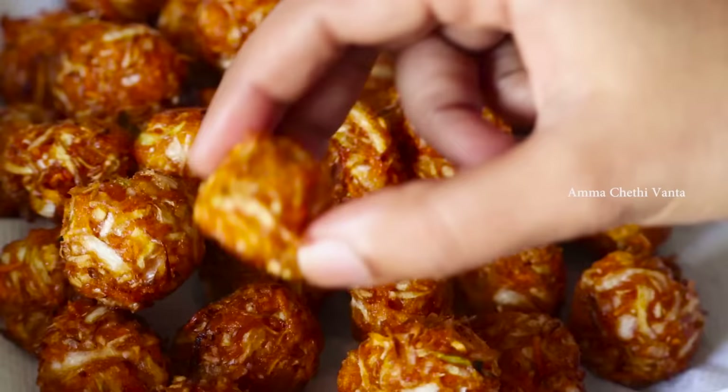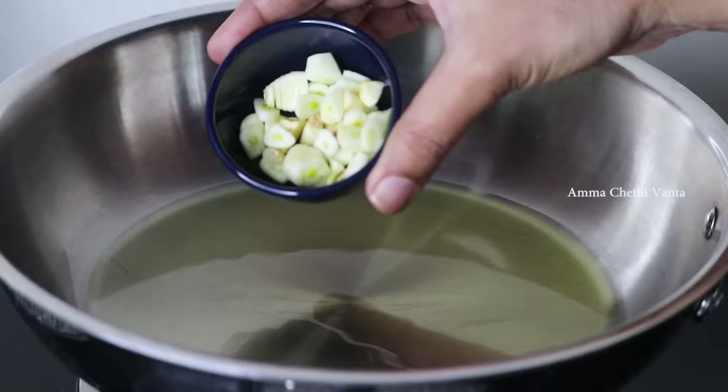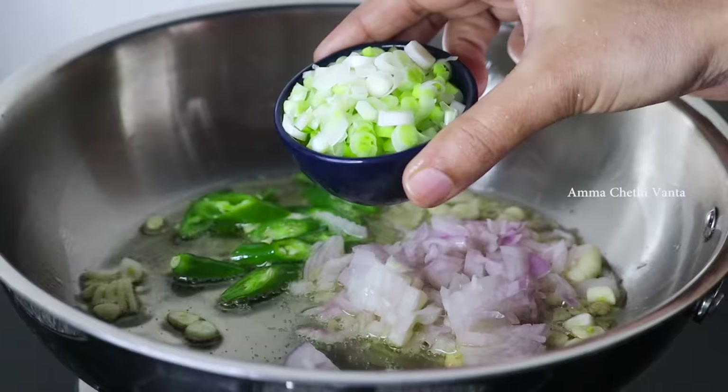Now I'm going to explain the quantity of the sauce. Put a pan on the stove and add 2 tablespoons of oil. Then add 1 tablespoon of oil more and cut the ingredients into the pan. Add 2 tablespoons of onions.